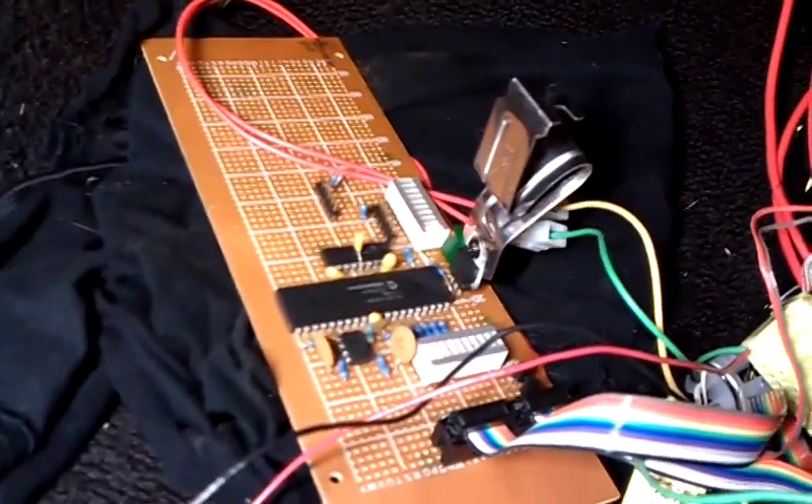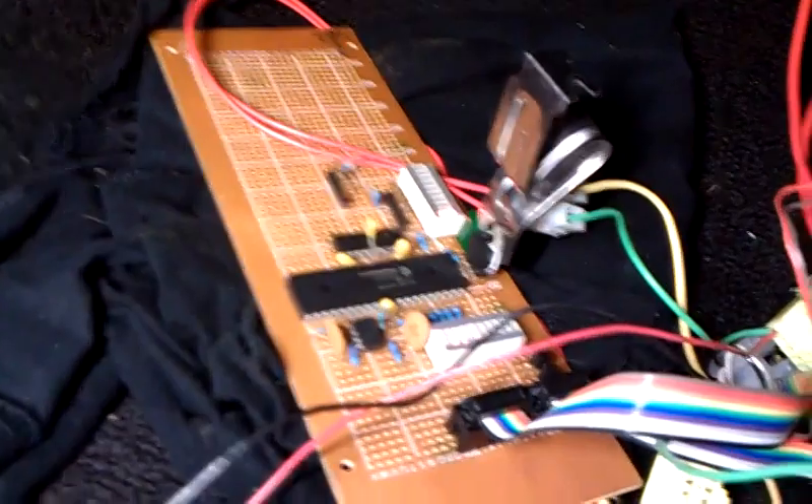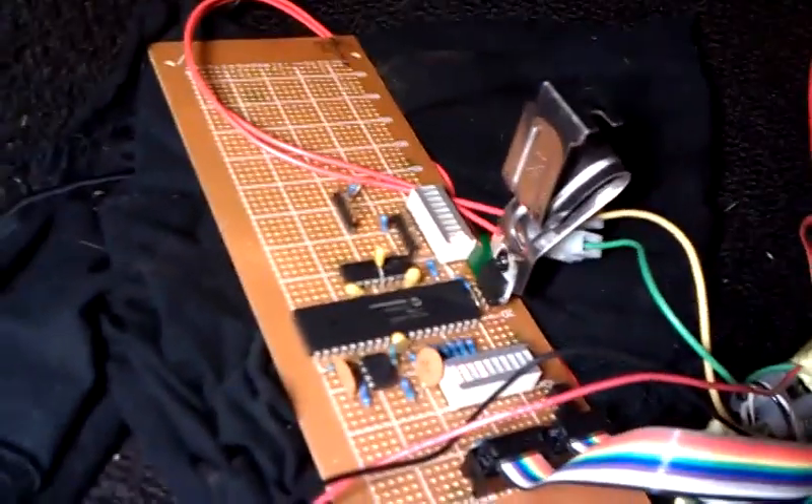Here's my ECU, now on a Vero board. I've made some changes to the software and to the circuit to add a bunch of new features.